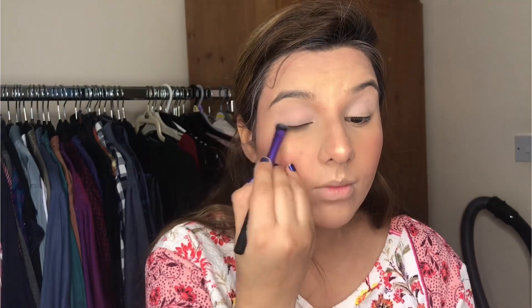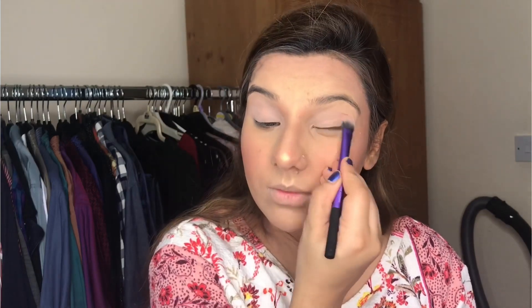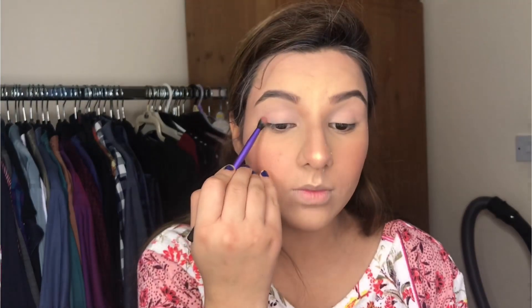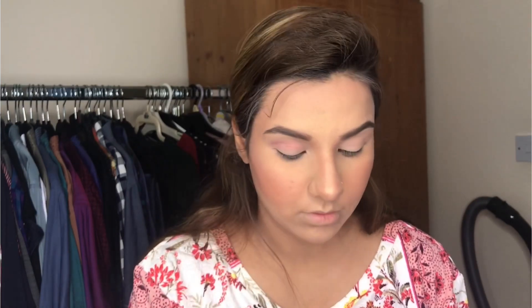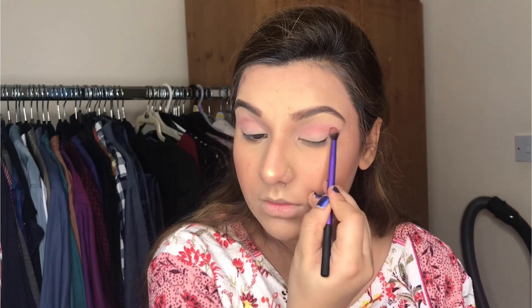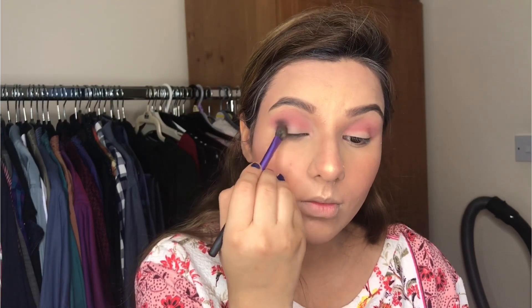I forgot to tell you — these brushes are Real Technique. I love these brushes, though I need to order more from Morphe. I am still using these Real Technique brushes for now and they blend really nicely. I have an eye brush set and it's quite affordable — not expensive at all.